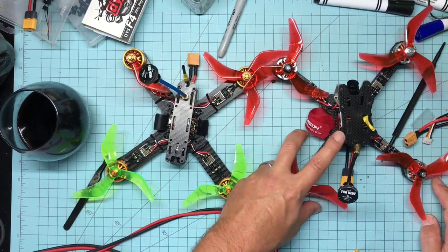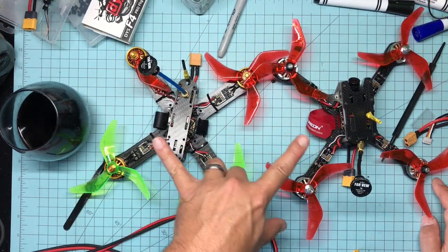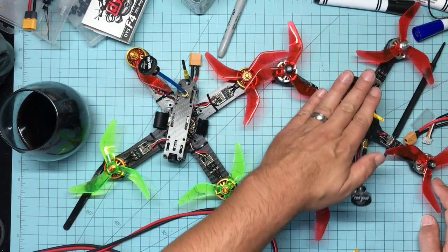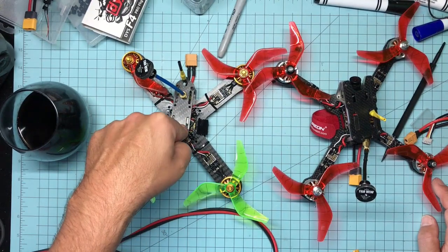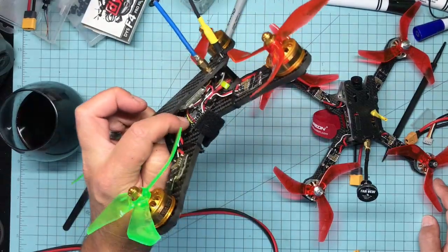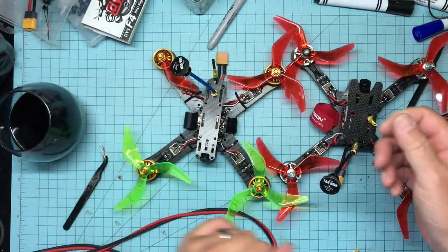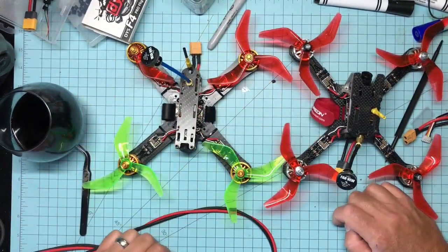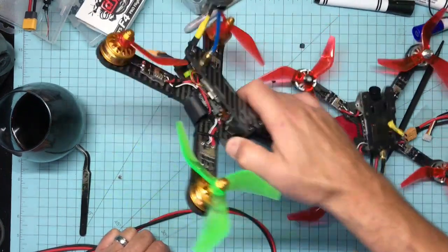I got mine off Banggood from the US warehouse — came in three or four days, around 40 bucks. I'll put links for both in the description. For intermediate to beginner solderers, go with the DYS. If you're more advanced, go with the Kakute. The reason: the Kakute has much smaller terminals, and it has that ribbon cable you literally have to hold up while soldering underneath it for the camera input.